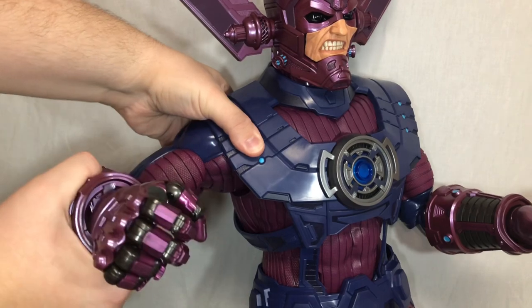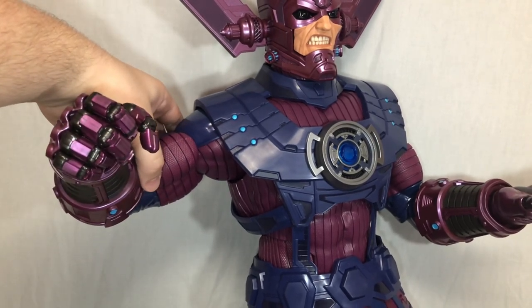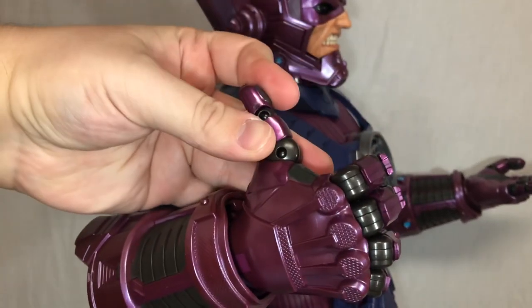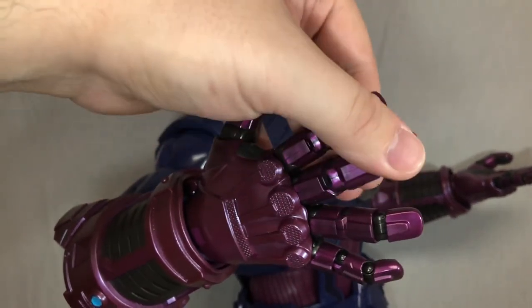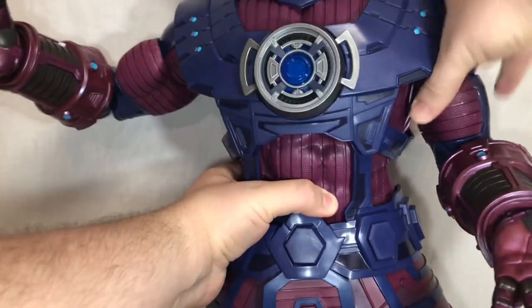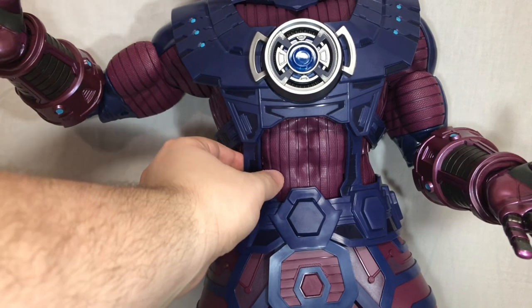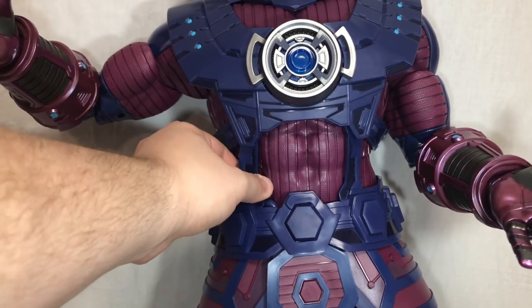Galactus has a bicep swivel that also ratchets. He has double-jointed elbows that can only bend in so far, slightly hindered by his gloves. He has a forearm swivel on a ratchet joint, a wrist swivel that moves up and down and side to side, and of course the individually articulated fingers that can move back and make a complete fist. He has a ball-jointed diaphragm that moves side to side, crunches forward and back slightly, but his ab crunch is completely stuck — I definitely don't want to force it and break the figure.